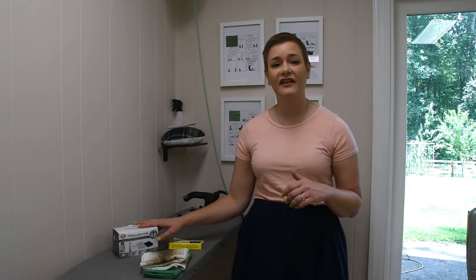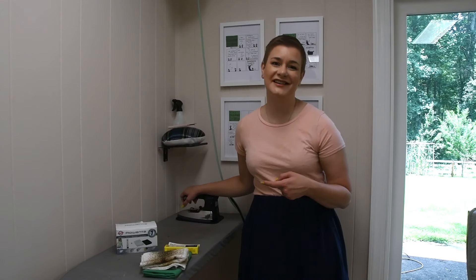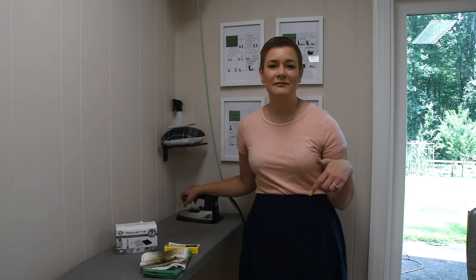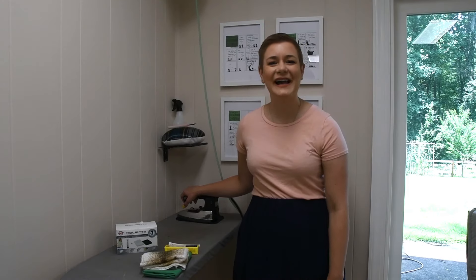I think I should resolve to clean my iron a little more often. It's a good idea — don't be like me and only do it every several years. I'll leave links to both types of iron cleaners and to my iron in the description. I love my iron, I've had it for years, and I want to take good care of it. Thank you so much for watching — subscribe, hit the like button, leave me a comment, and I'll see you in my next video. Bye bye!